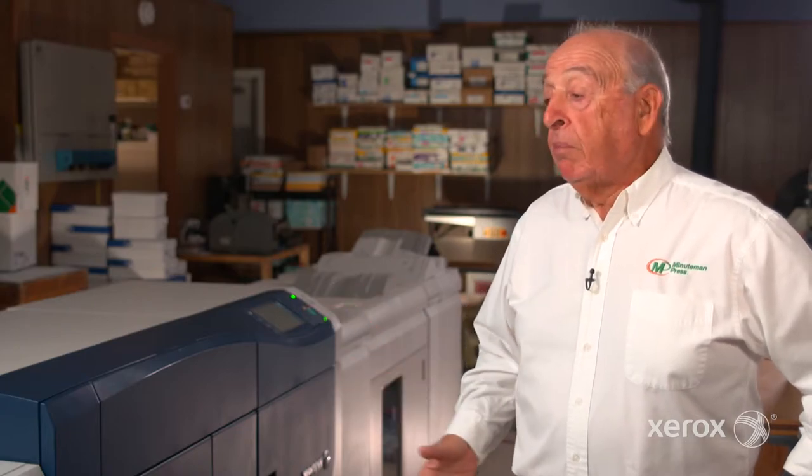We do these convention books where we wire-bind them. We set them four up. The client gives us the work on, let's say, a Monday. They need it shipped to a convention — the last one had to go to the Dominican Republic. They had to leave in three days. We're talking 200 books, 300 pages, and we just set it up here.